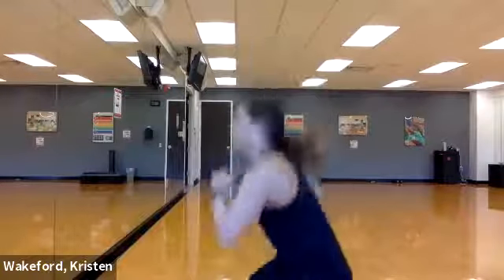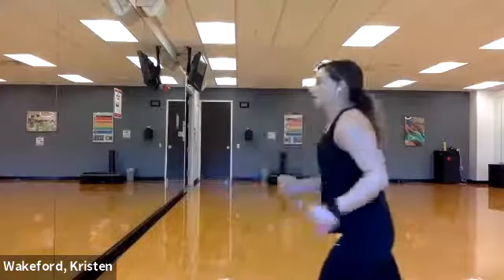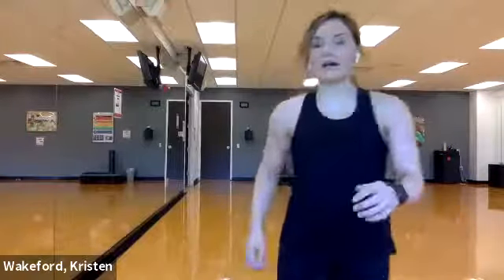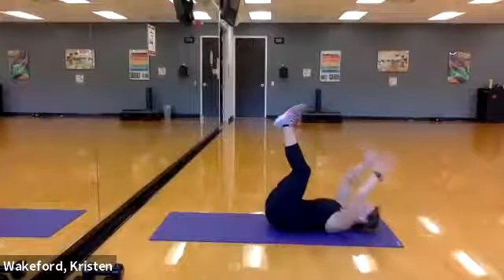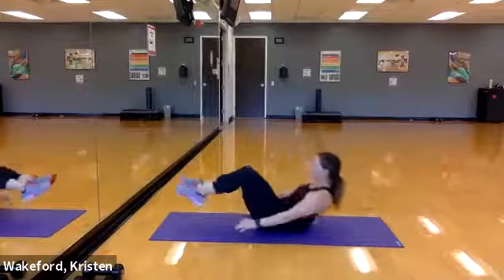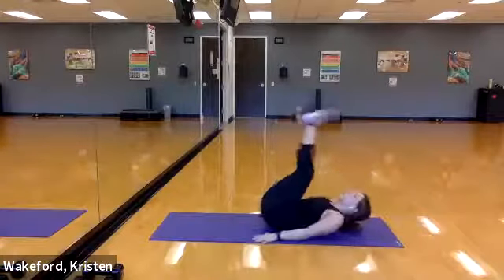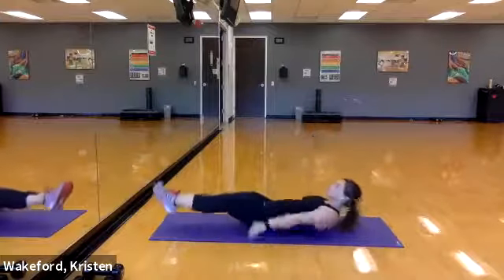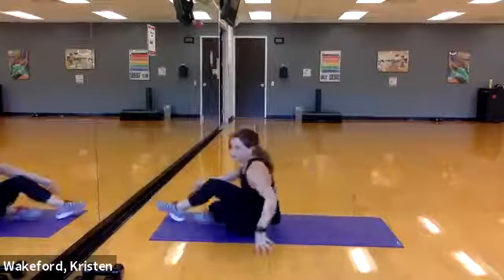Drop the dumbbells — one shot, six reps each side. Getting that lunge — three, two, and go! One, two, three, four, five, six. Switch and go! One, two, three, four, five, six. Make your way to your mat — core move! Feet up, arms up, and go! Reach, lift, lower, crunch. Reach, lift, lower, crunch. Reach, lift, lower, crunch. Two more — last one — reach, lift, lower, crunch. Last one — reach, lift, lower, crunch. Good — stand up!